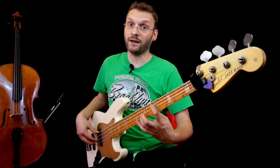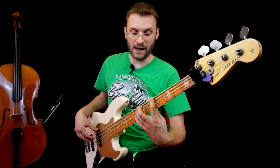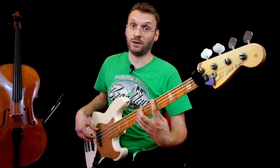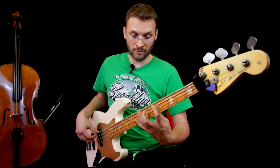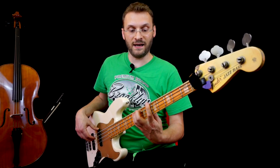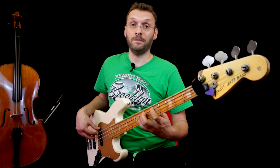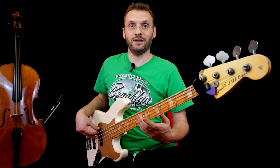Poi sposto tutto sul Re. Seguo la struttura blues: Mi, Re, La. E finale: Mi, Re, Re diesis, Mi. Questo è il ritornello.